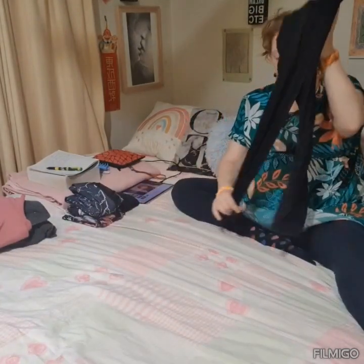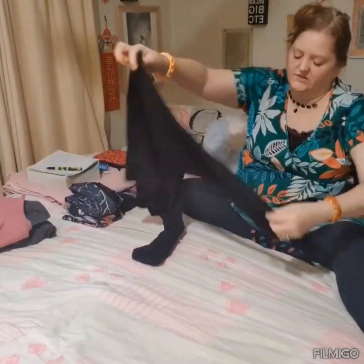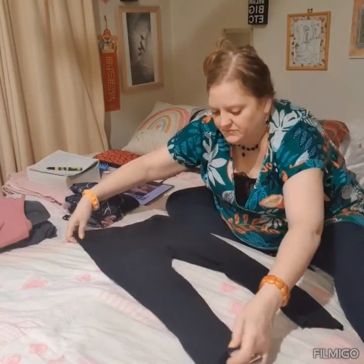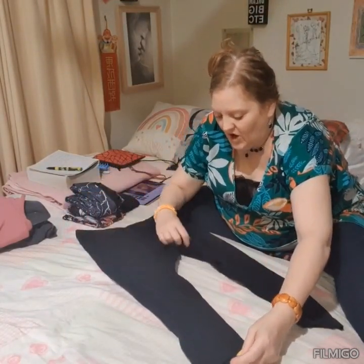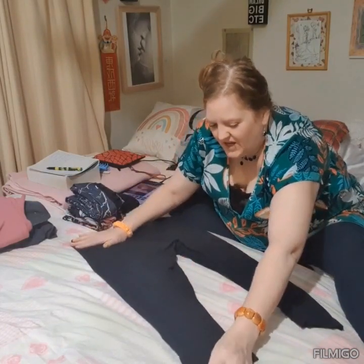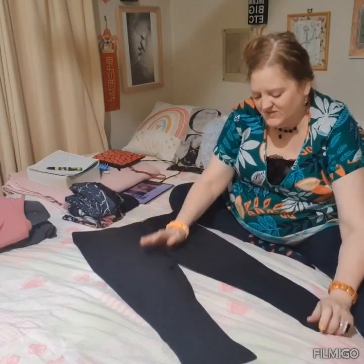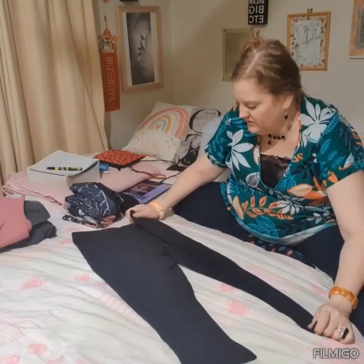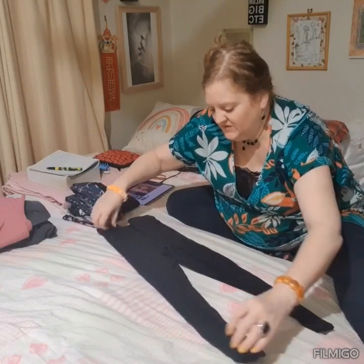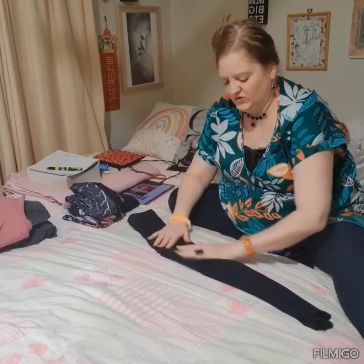We can fix that. Now here's some three-quarter pants. I haven't lost a size in a year and I'm really annoyed about that — I'm stuck on size 18 pants, and sometimes size 20 if they're like a stiff fabric or something like that.